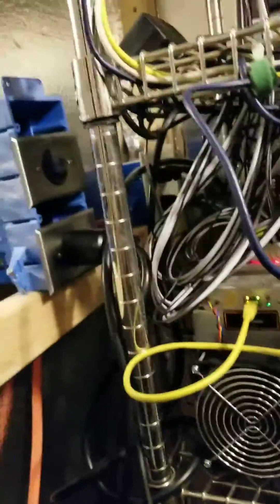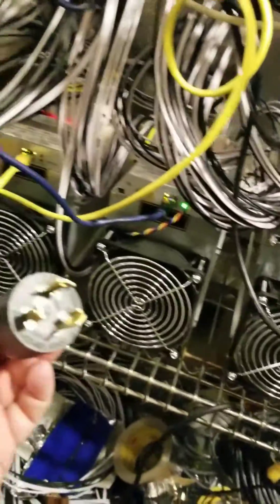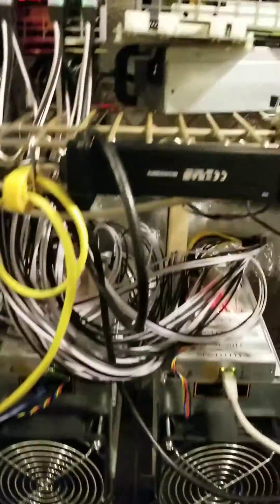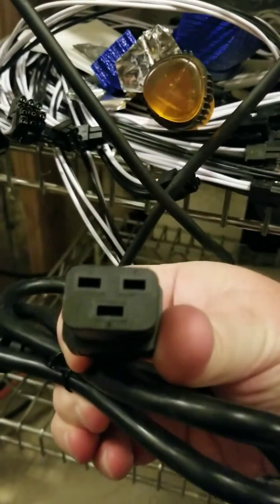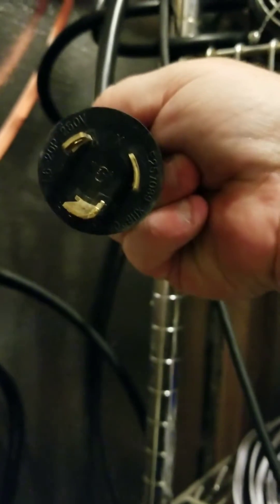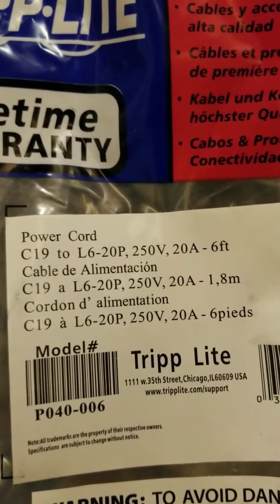I also found a way to get a hold of the actual power cords for these, because it's a specialized power cord. You've got your connector there, then you've got your C19 connector in the back of them. I actually own quite a few of those power cords now because I'm gearing up. There's your C19 connector right there — not your typical power connector. It's a C19 to L6-20P power cord. If you want to know how to get a hold of those, leave me some comments and I will show you how.